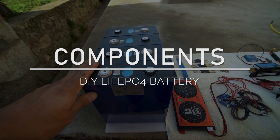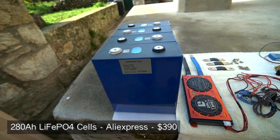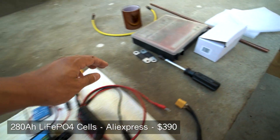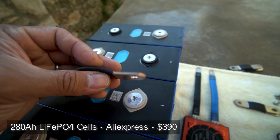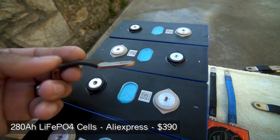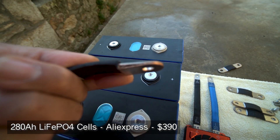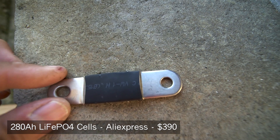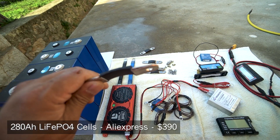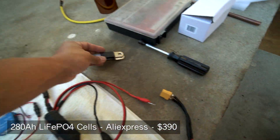The main part of this build is going to be these cells — the 280 amp hour lithium iron phosphate cells I showed in the other video. These cells come with five bus bars and the hardware necessary to connect them together; there are two more bus bars I'm not going to use. At first I thought these bus bars were solid copper plate — they're thick, copper with nickel plating — but when I tried to bend one I realized they're laminated sheets of copper sandwiched together. I don't think they'll perform any worse, but just keep that in mind.